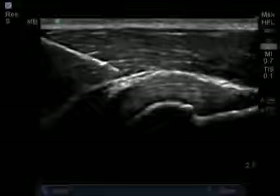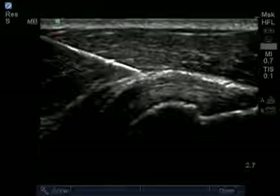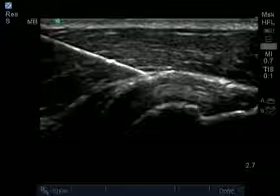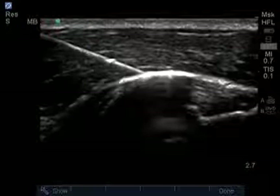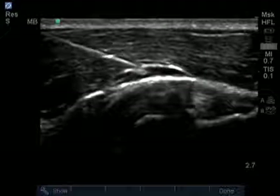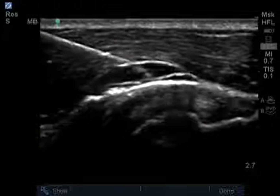We can see the needle penetrate the deltoid, which is the area above the supraspinatus tendon, and then it will penetrate the subacromial subdeltoid bursa. It's important not to continue needle penetration beyond this point, as this may penetrate the supraspinatus tendon and may cause pain as well as eventual further injury to the patient.